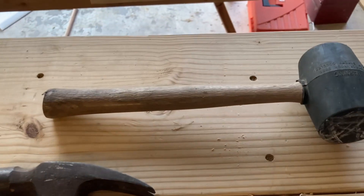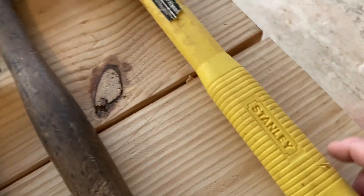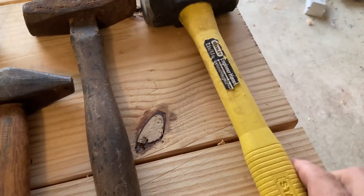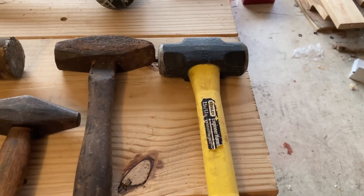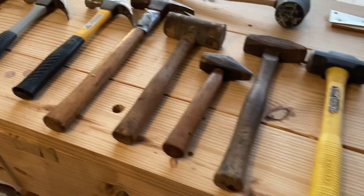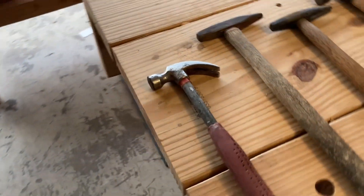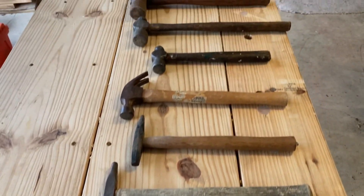The old rubber mallet. And then this has been my go-to Stanley synthetic sledge pounding hammer for whatever — I've had that for a good 15 years and it's held up. All of these hammers have uses for all kinds of things around the house, not so much woodworking — sometimes woodworking. But this is my hammer collection.